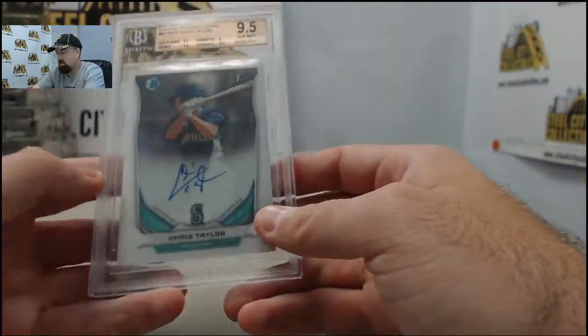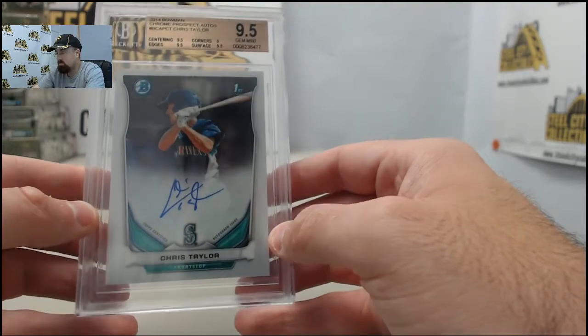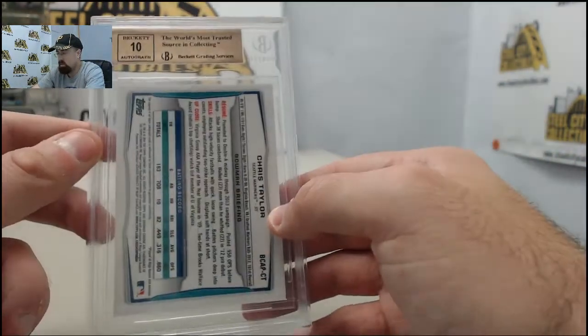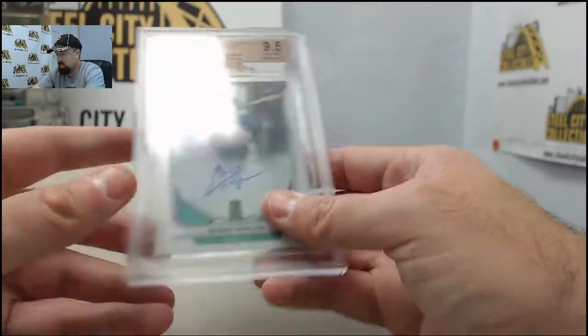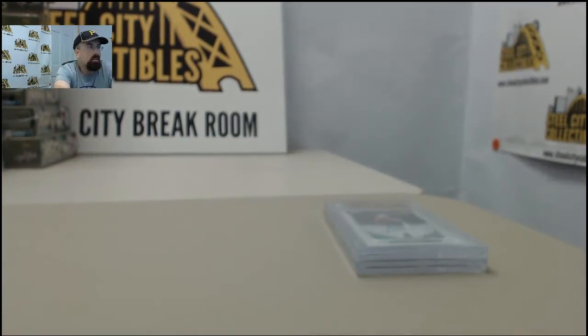We've also got a Chris Taylor 2014 Bowman Chrome BGS 9.5, Autograph Grade 10 on the back. We will get those out to you, Al. We appreciate you breaking live with us here on Breakers TV.